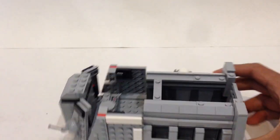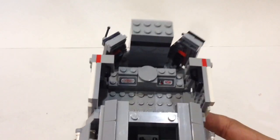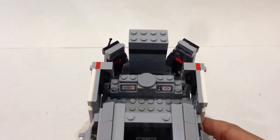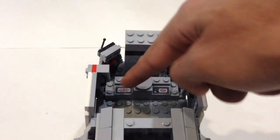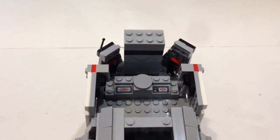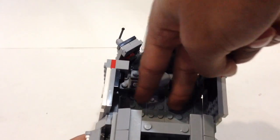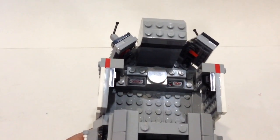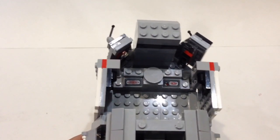I added a much more detailed interior, referencing Star Wars Rebels episodes. You have two control panels, plus a hologram table where your hologram would be displayed. There are two spots for pilots who can sit right there, and you can fit at least two more minifigures sitting or standing behind them — quite a lot of room.